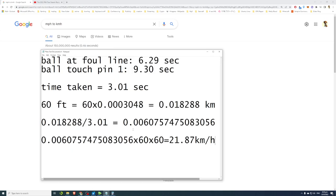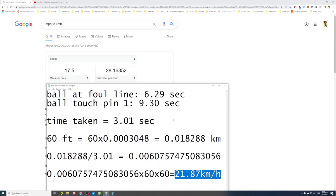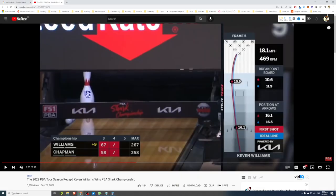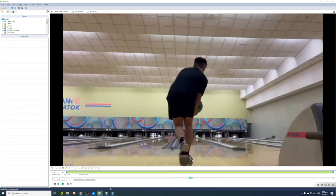Going back to Edwin's ball speed of 21.87 km/h — it's actually about 7 kilometers per hour off the competitive range, which isn't that bad. But since he wants to be a better bowler, how does he increase his ball speed? I'm going to show a simple drill I developed.